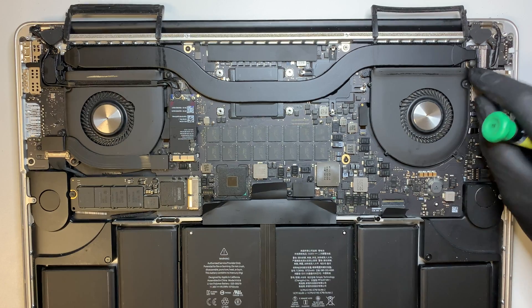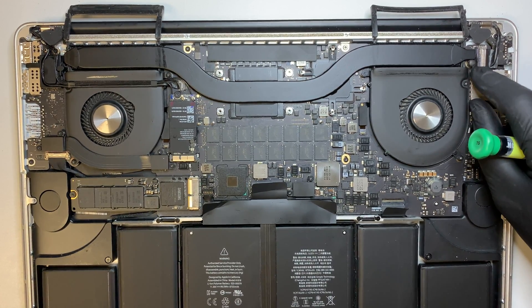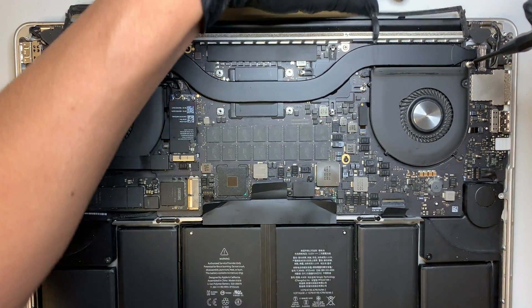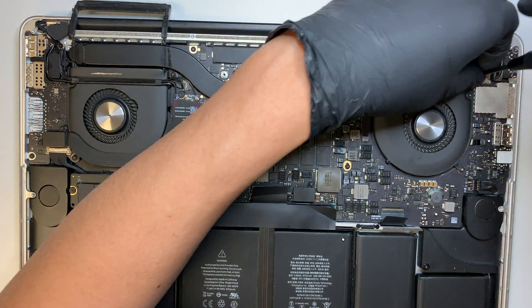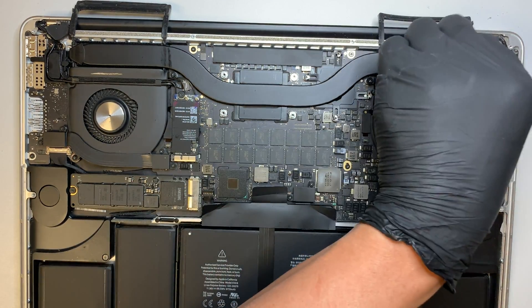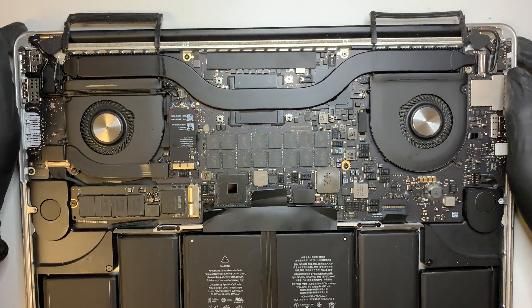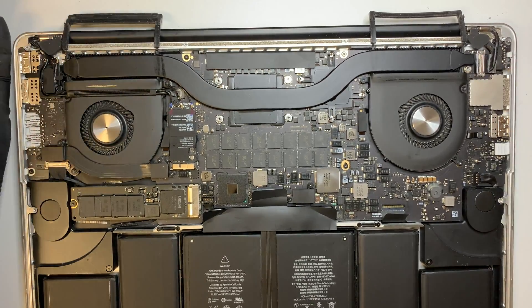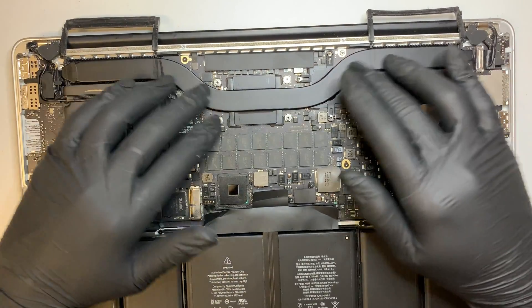Here on the far right you see this little black thing — this is actually a rubber. You can remove the rubber by pulling it up. The next step is to remove this silver screw. At this point we have removed all the screws completely. What you want to do now is remove the copper heatsink.